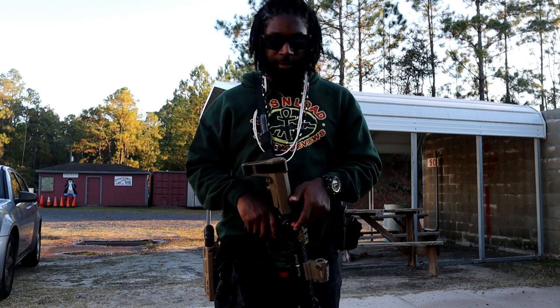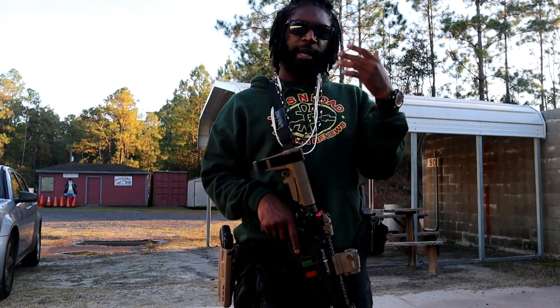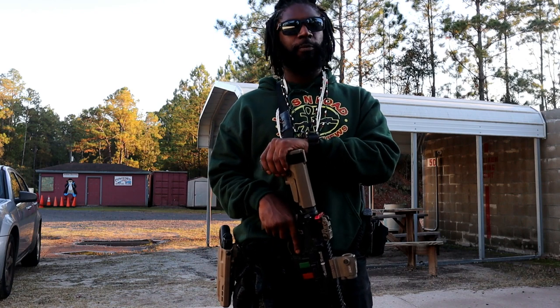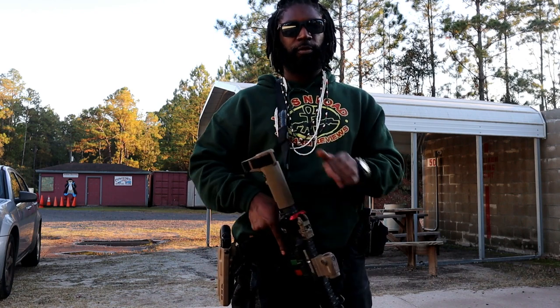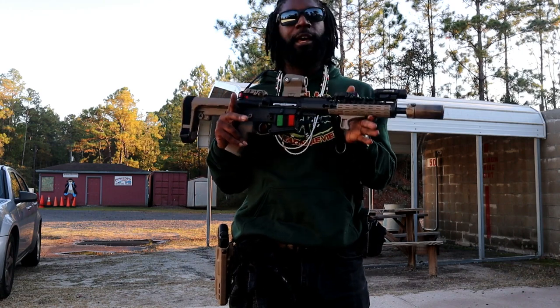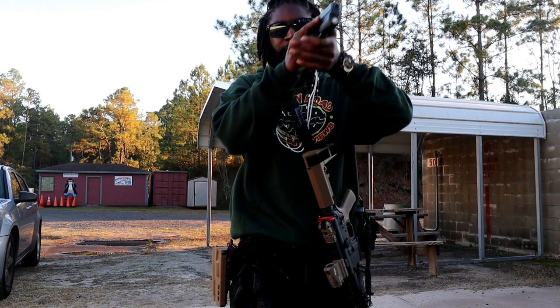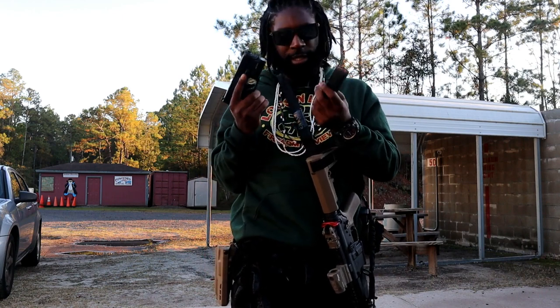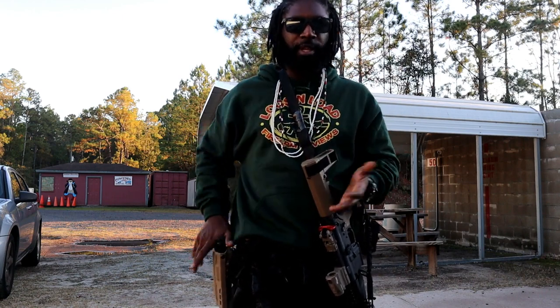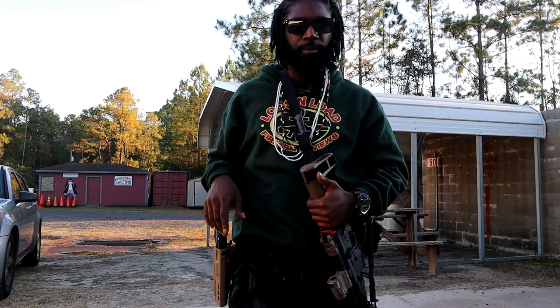Hey guys, Lock and Load Firearm Reviews here. Today a friend asked me how do I draw with a rifle — even though this is a pistol, we get it — but how do you transition from rifle to pistol? In this video I'm going to show you how I do it.